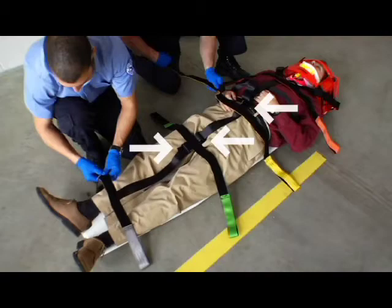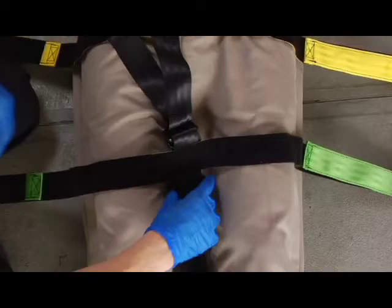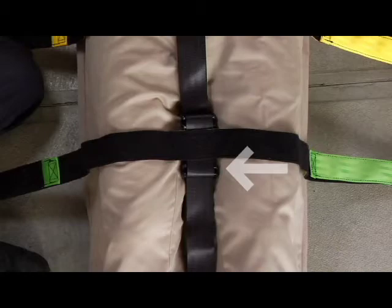The Fast Trap has three adjustment points along the center strap. Use these adjustment points to properly size the Fast Trap for the patient. The adjustment points are located between the chest and pelvic straps, between the pelvic and thigh straps, and between the thigh and ankle straps.